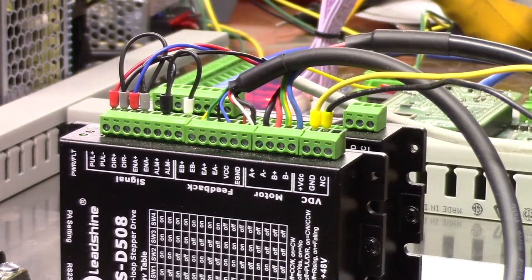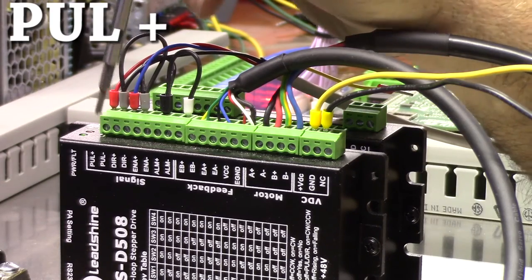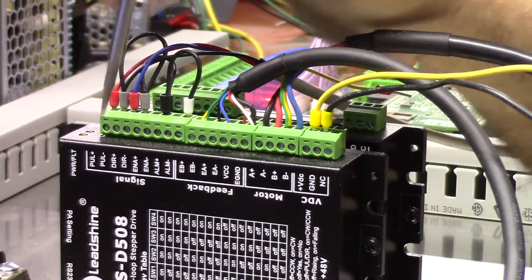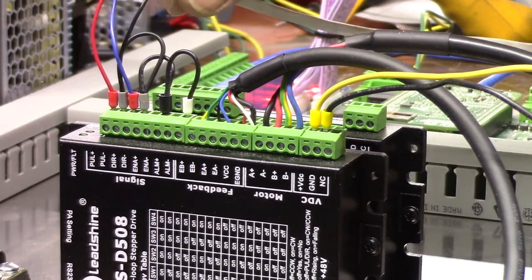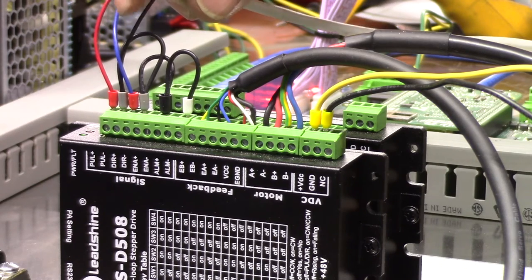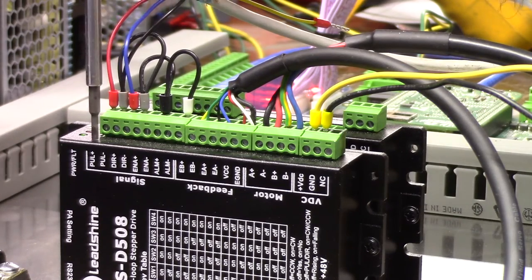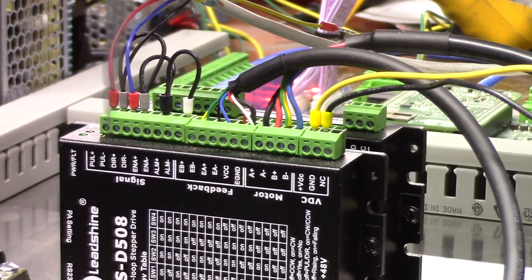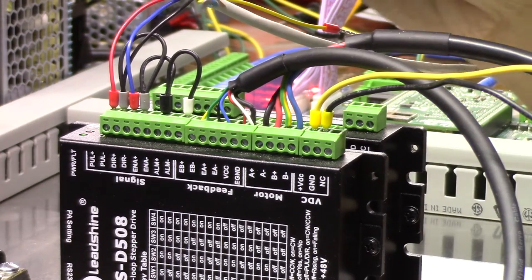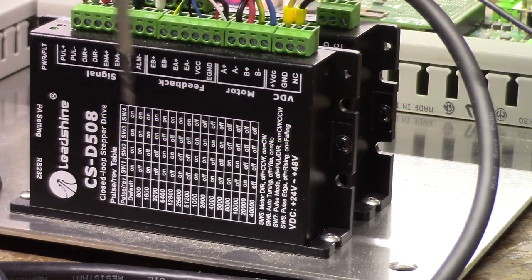Pin number 2, Step 1 — that little red wire is going to Pulse Plus. Pulse Minus gets the black wire. Three wires total: red is for step, blue is for direction, and black is my negative or common. Red goes to Pulse Plus, black goes to Pulse Minus, blue goes to Dir Plus, and black goes to Dir Minus. That's all it's taking — just three wires. This is a Leadshine CSD508 and I didn't monkey with any of the jumpers; just hooked it up and left it at default settings.